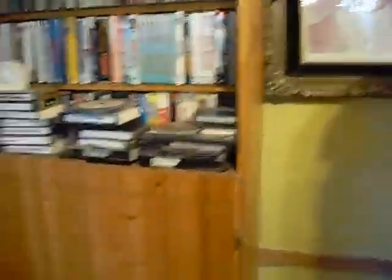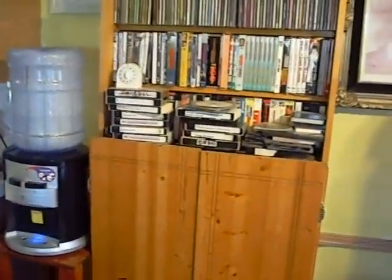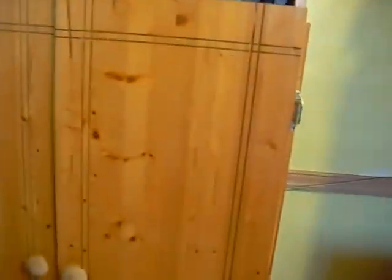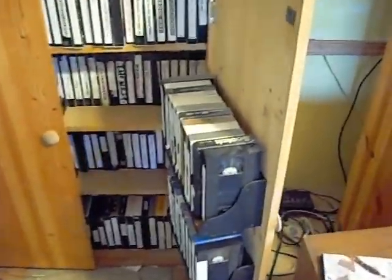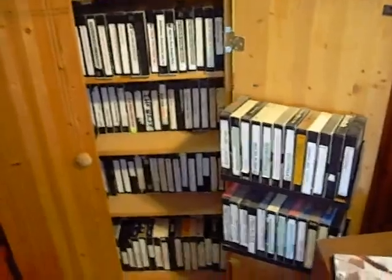I made this shelf specifically so that I could put my DVDs on the top — it fits DVDs on the top — and then in the bottom I have plenty of storage space for my videos. As you can see I have a lot of videos. I made this back a few years ago, before DVDs came out, to store my VHS videos.